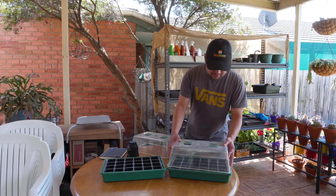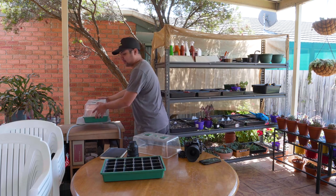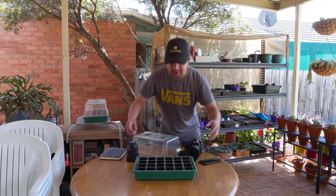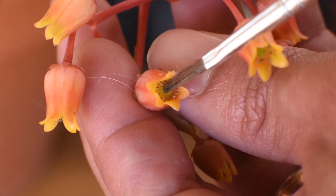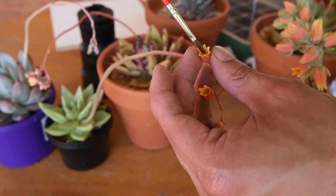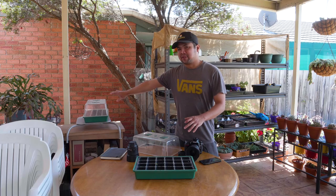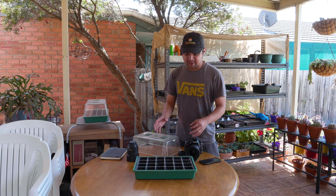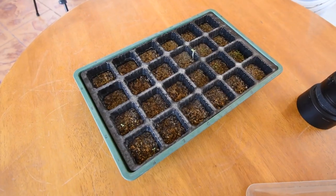I'm just going to cover this now and set it aside. Now let's move over to this batch. This batch contains seeds and seedlings which I manually pollinated myself, and essentially they are my own hybrids. Compared to the other tray, there's a lot of germinations here. I can see that most of the cells contain tiny seedlings — still tiny, but they're there.